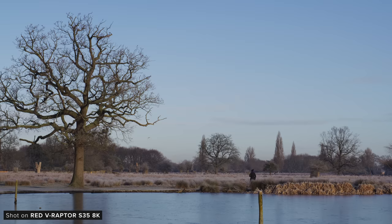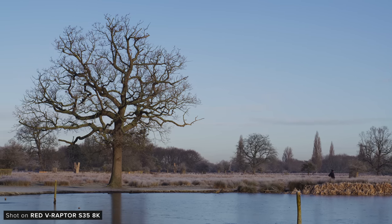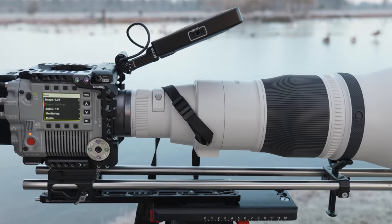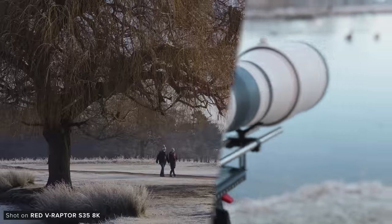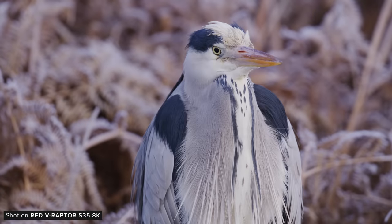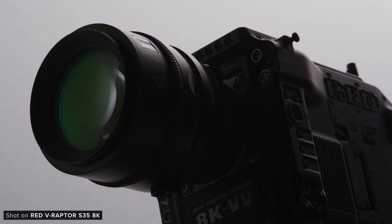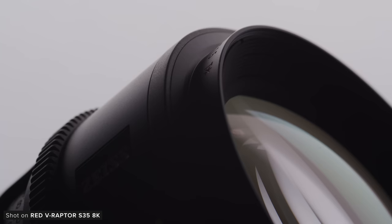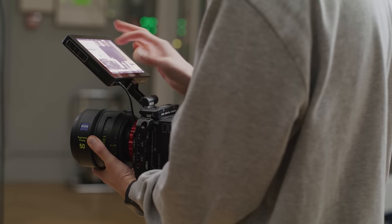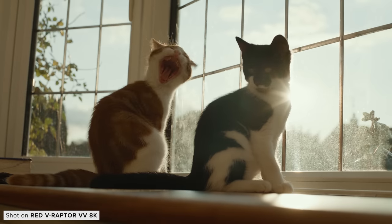Unsurprisingly, the Super 35 Raptor can capture some incredibly detailed imagery. The 8K sensor paired with R3D internal raw and various compression ratios means you can really choose how much compression you want on your image. When filming in highly detailed scenes such as out in a forest for a wildlife feature, you'll want to shoot at the lower compression ratios or HQ, whereas filming some b-roll in a studio for web content you can easily go down to LQ or even ELQ. Having shot a lot with the original Raptor, I think the footage out of this camera looks just as detailed and great.